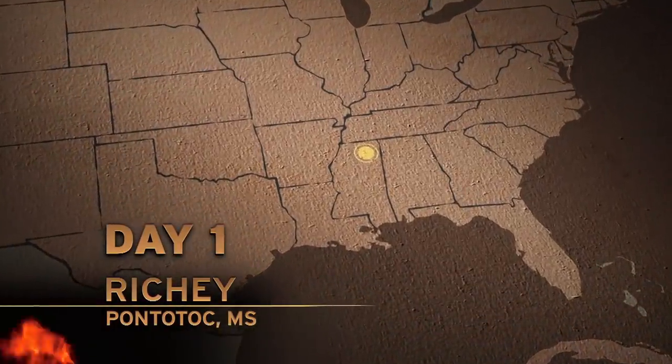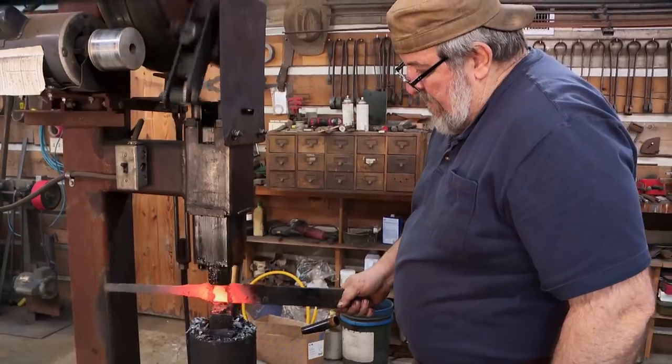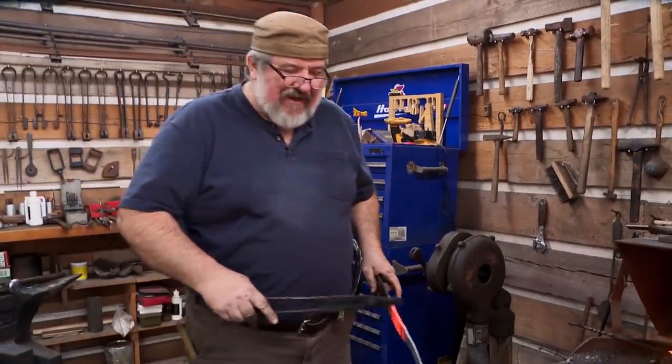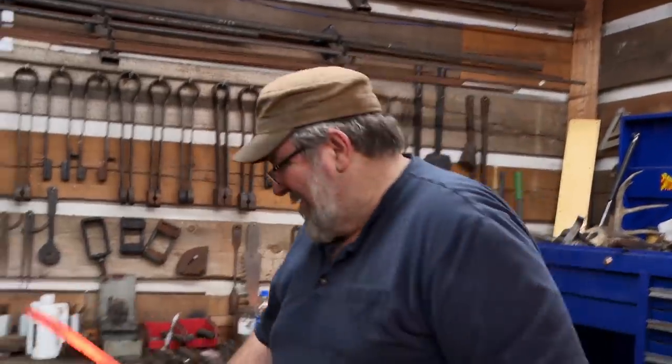That's day one. I'm back here in my home forge. I'm going to make a Yamashita Gunto — a Japanese sword. Hopefully by the end of the day I've got my forging done. What I'm going to try to do is keep a thick spine right in here, get a taper from here to here. I've got to get that right curve on that thing.